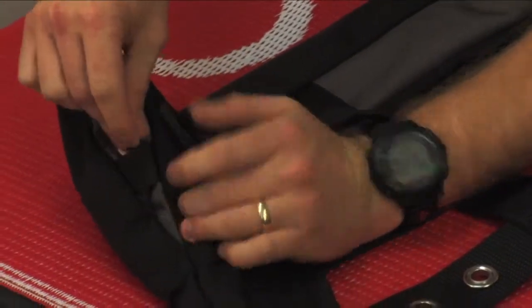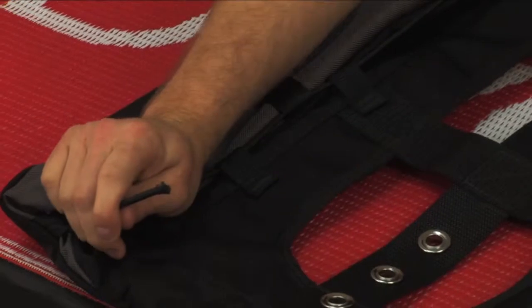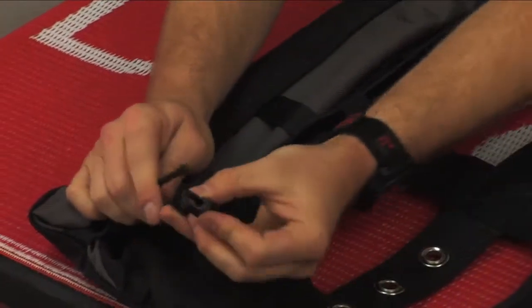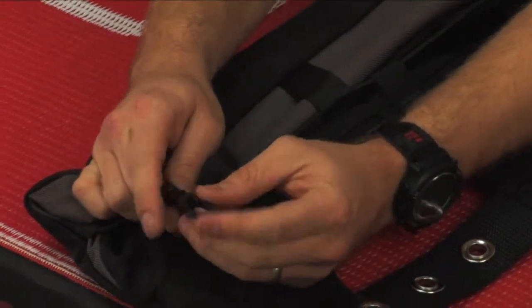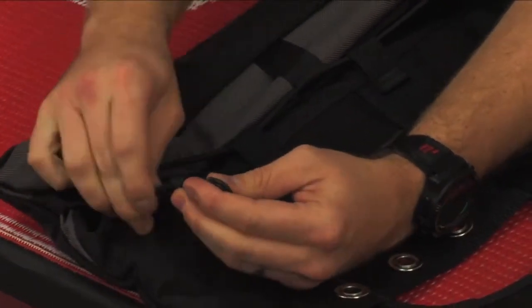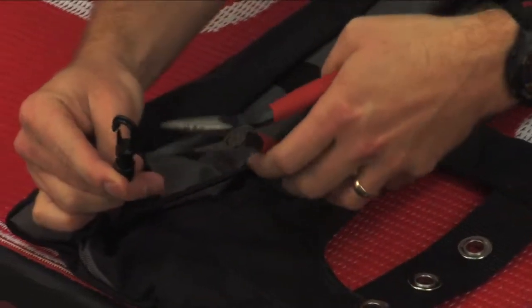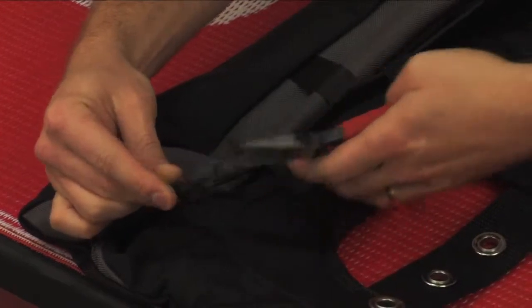Once again, you can't have the other clip on there yet — this is when you install your other clip. So you have the barrel first, clip second, on top of your bungee, start it, and then I find a pair of needle nose pliers works very nicely to finish that up.